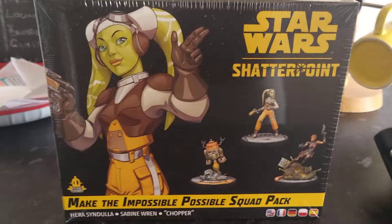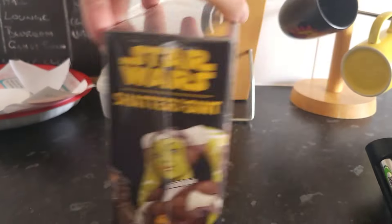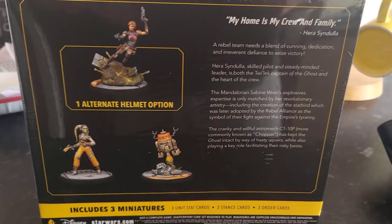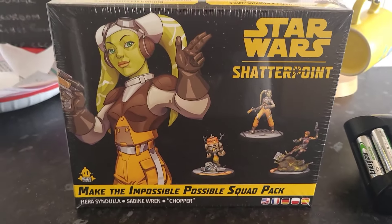The other Star Wars Shatterpoint Rebels set arrived and I have to say — shame on Atomic Mass Games for forcing people to pay 45 pounds each to get both box sets. That's worse than Games Workshop.